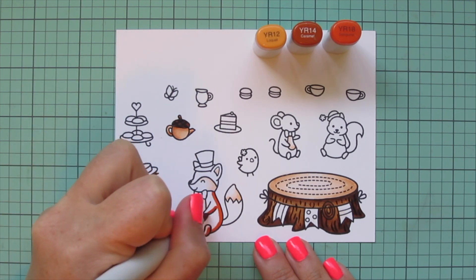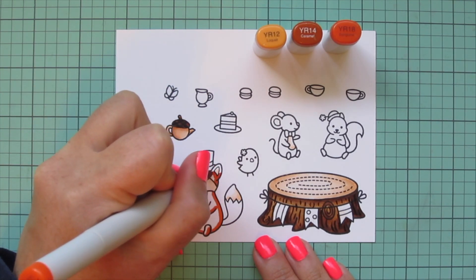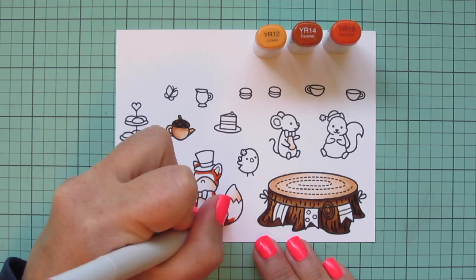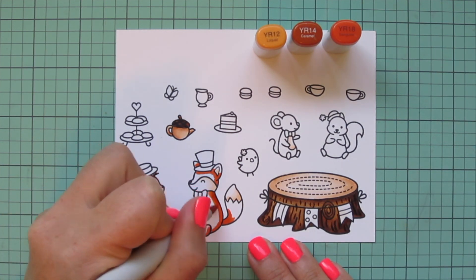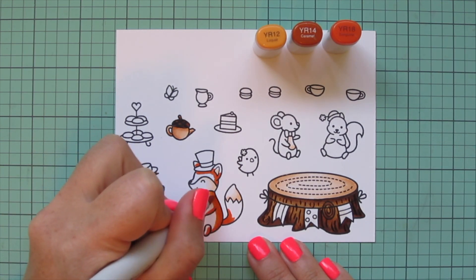I'm also going to outline the little hand-drawn lines on the top of the acorn teapot and fill in the rest of that using the E57. For Mr. Fox I'm going to use my favorite combo for foxes, which is YR12, YR14, and YR18.